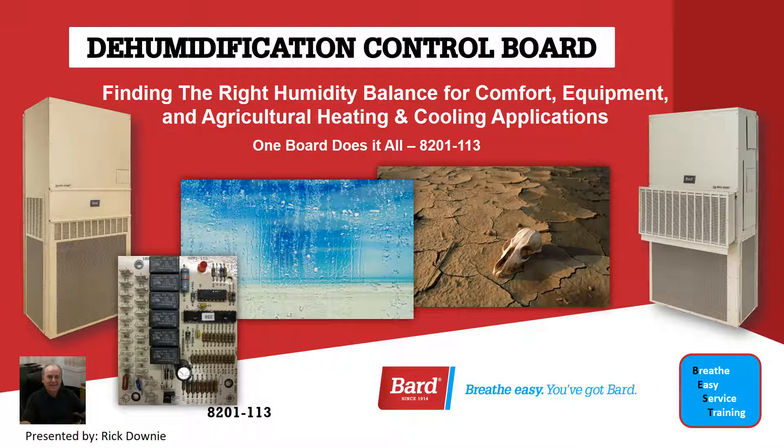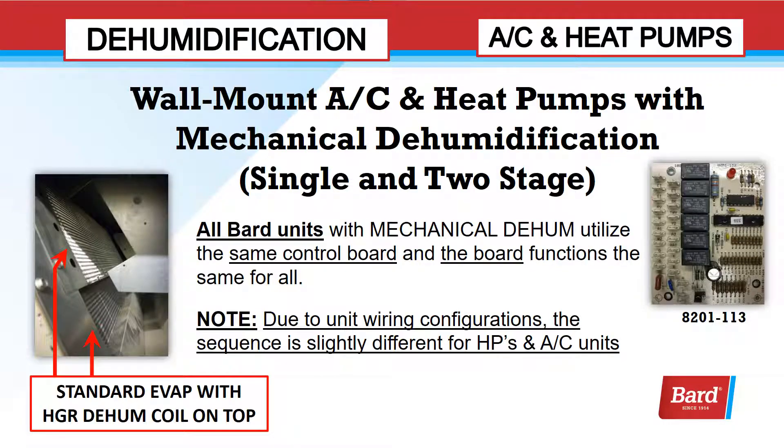Welcome to BARD's Breathe Easy Service Training. My name is Rick Downey. Today, we're going to review the Dehumidification Control Board — finding the right humidity balance for comfort, equipment, and agricultural heating and cooling applications. One board does it all: the 8E201-113. In this presentation, we're going to look at wall mount AC and heat pumps with mechanical dehumidification, covering single and two-stage applications.